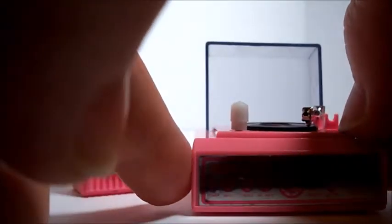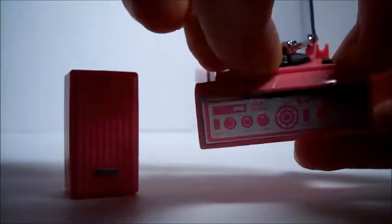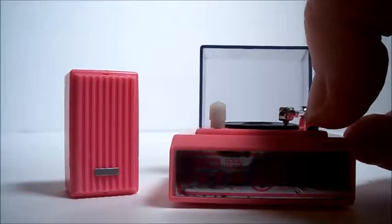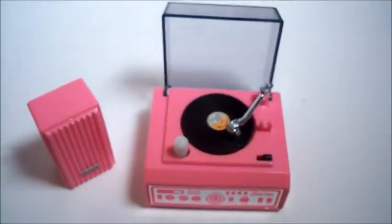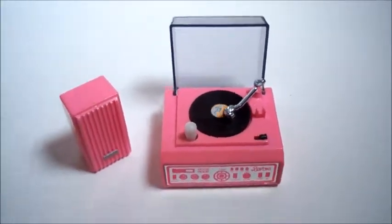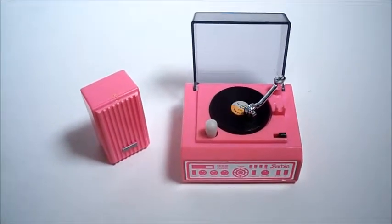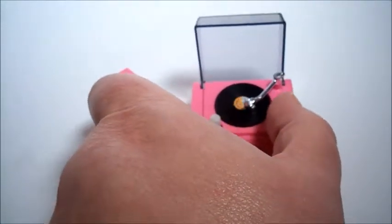Let's play the record. Did I not wind it? I better wind it first before I turn it on. I need this power. Let's play that record. Isn't that so cool? It's super cute. I love that. That's got to be my favorite one. Record player.